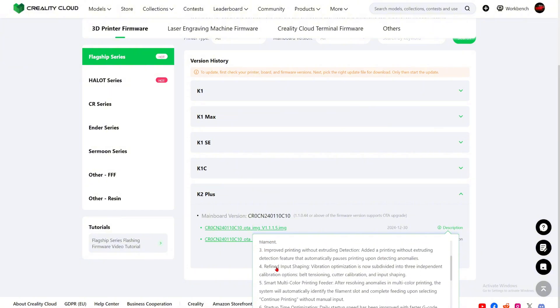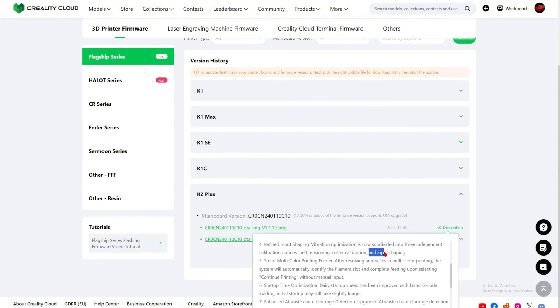Number four: refined input shaping — vibration optimization is now subdivided into three independent calibration steps: belt tensioning, cutter calibration, and input shaping. Belt tensioning — so can the K2 Plus auto-adjust the belt? If it can, that is amazing. But if it cannot, how would we know how to tension the belt?